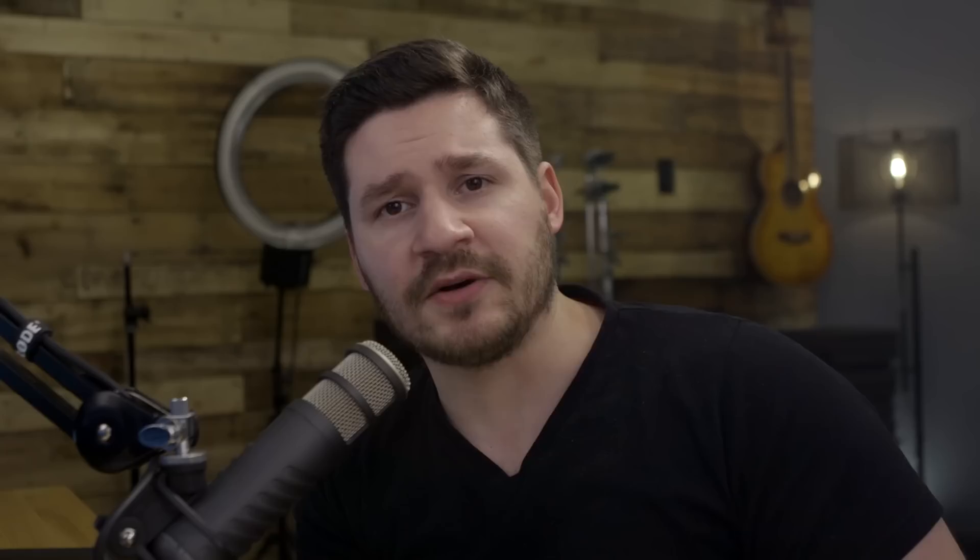Let's jump in and check this technique in Lightroom. Here we are in Adobe Lightroom and we're going to play around and take this black and white photo and colorize it to the best of our ability. You might be thinking, why not do this in Photoshop? That's probably a good question, but this is more or less to just showcase some of the ability here in Lightroom.